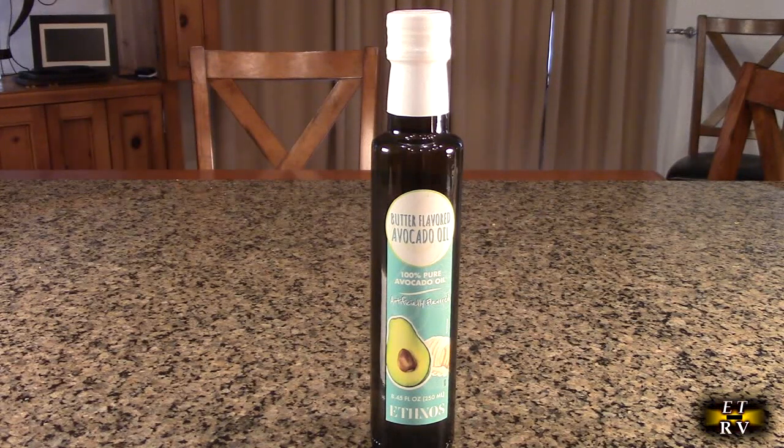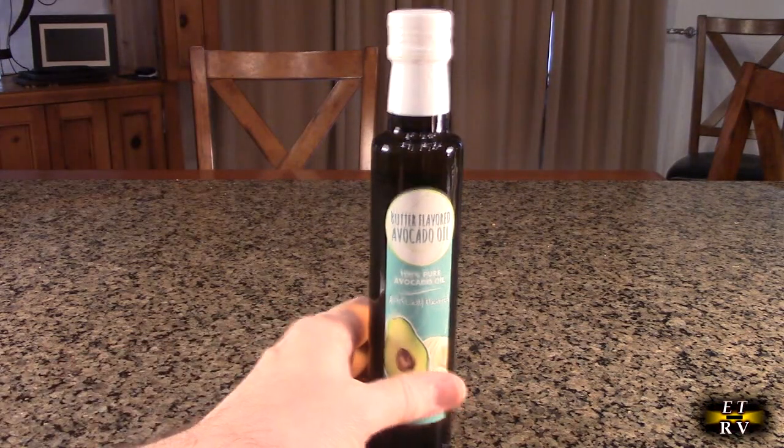This has one of the highest smoke points of any cooking oil on the market, and has a nice neutral flavor — other than the butter flavor. It has a healthy fat profile.